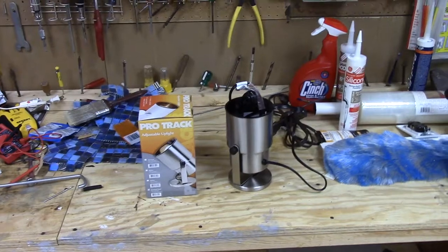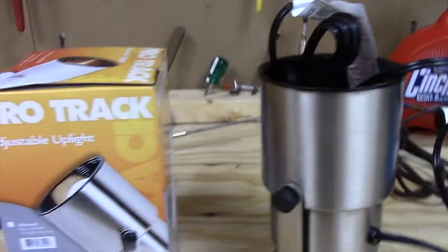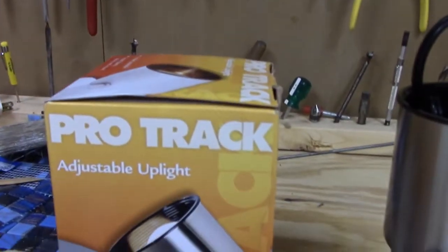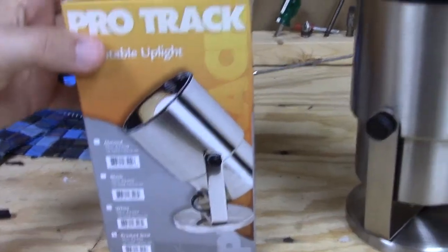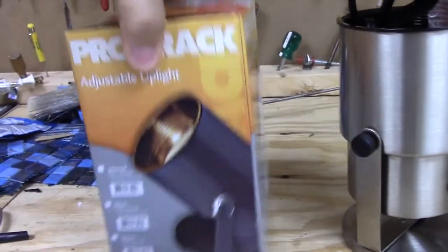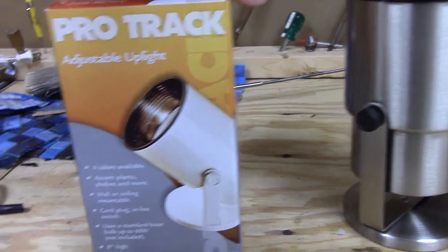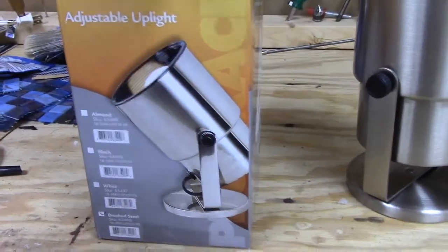So with that being said, let's go ahead and get to ours. You can see here, this is what they look like — they are adjustable uplights made by Protrac. Never heard of them before, but maybe some other people know about them. There are apparently four colors you can get them in: brushed steel, which is the one we have, white, black, and almond. It looks a little bit different from white — you can see the differences here.